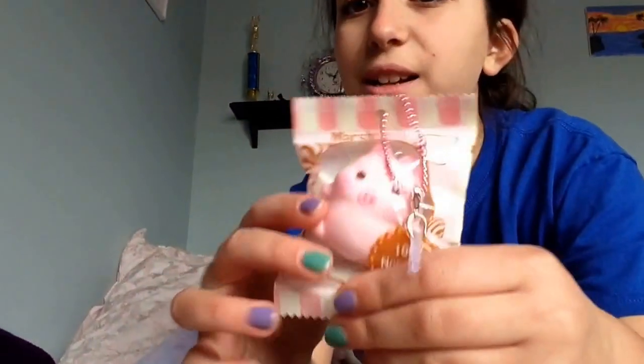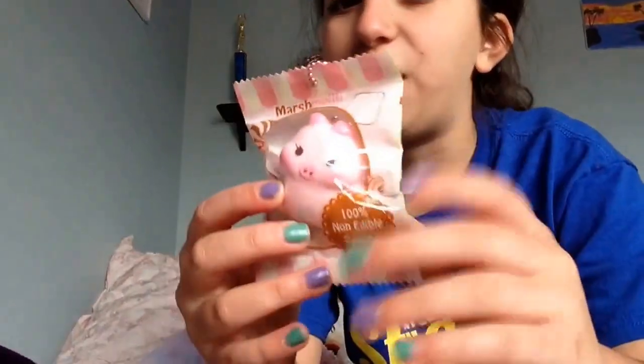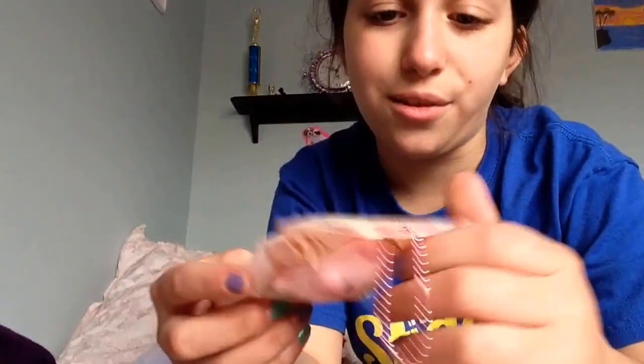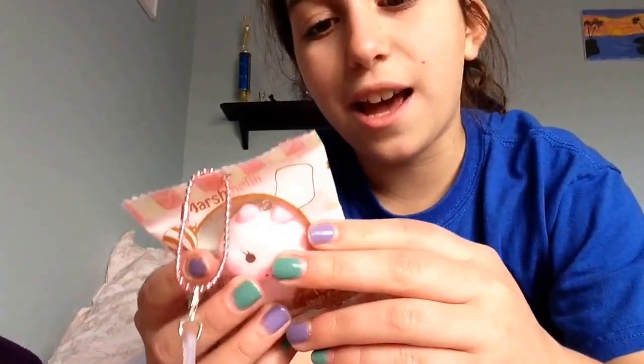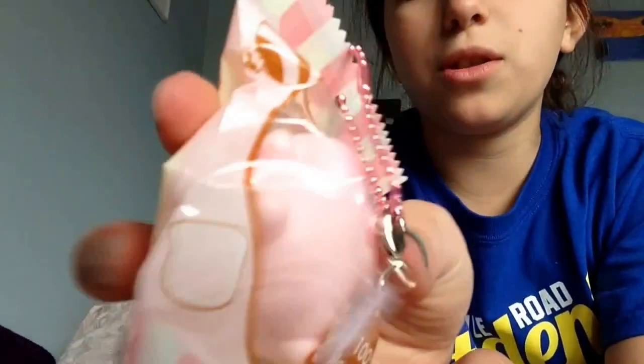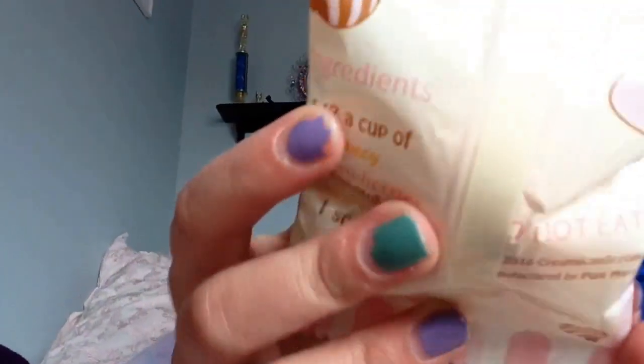The next thing I got was the Marshmallow Pig. I'm not going to take it out of the packaging — sorry if you guys don't like packaging noises — but I don't want to take it out because it's really cute. It says on the back: ingredients — a half cup of honey, two strawberries, a handful of vanilla beans, and one scoop of ice cream. And it's really cute. It's supposed to be resembling a marshmallow pig.